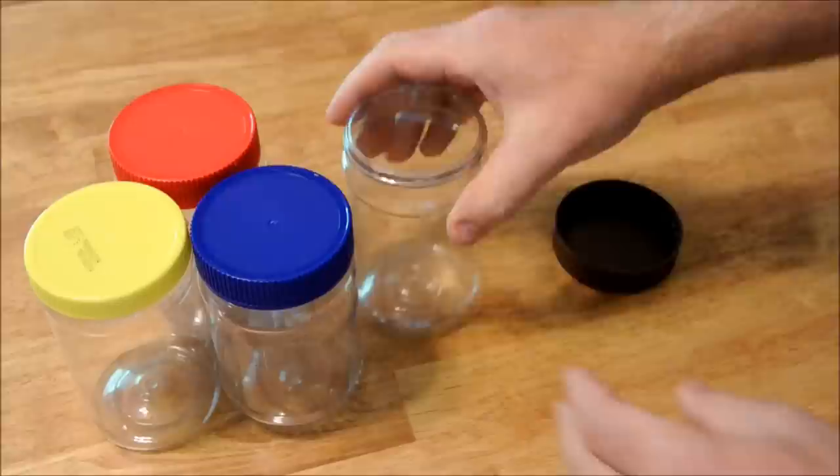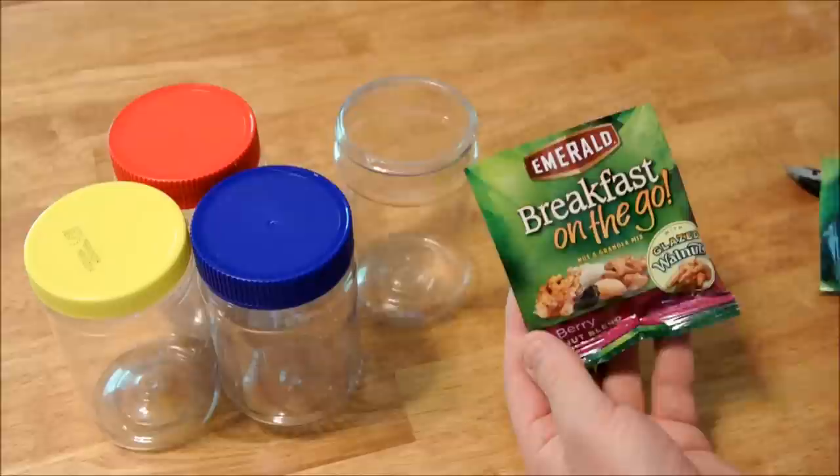Just to show you how cost-effective this process is, these delicious little packets are wonderful, and they even have glazed walnuts.